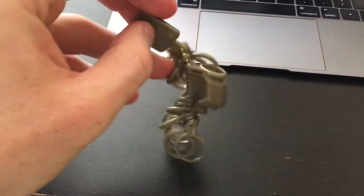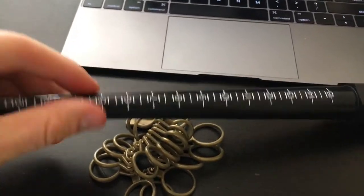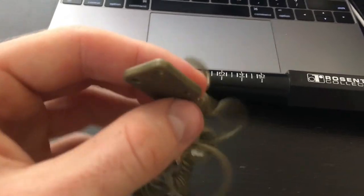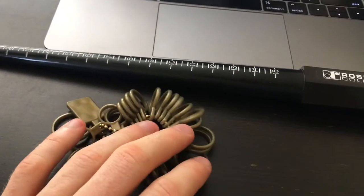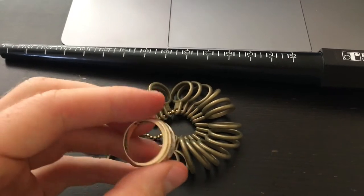I'd suggest using a service online that gives you free returns — like Amazon Prime — because if you get it and it's the wrong size it might cost you more money to return it. I was gonna order from a smaller website and I realized the return policy wouldn't give me free returns, so Amazon ended up being a good deal. I was able to return the rings for free and I got the one I needed — the one I liked most with the diamonds on it — at JCPenney in store.